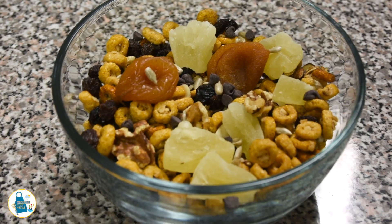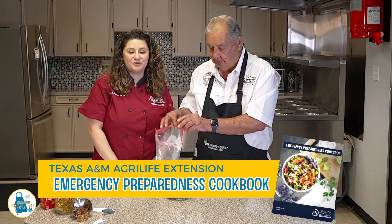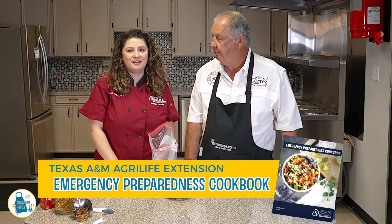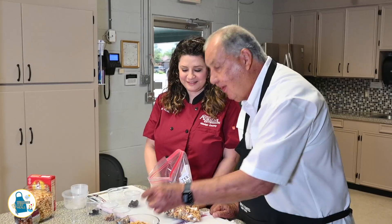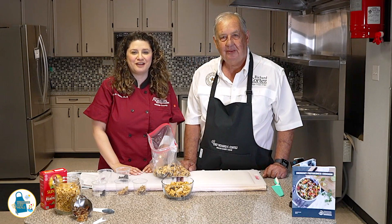Here's our finished dish. I look forward to tasting it because I'd like to eat. For more recipes, go to the Texas A&M AgriLife Extension Emergency Preparedness Report. Join us next time for another recipe in our Weather Chef Meals Series.